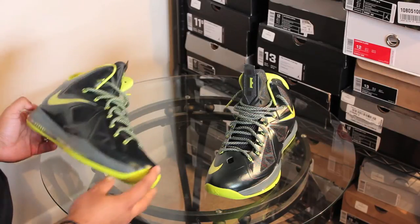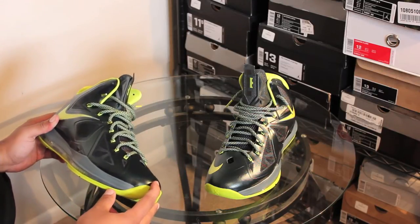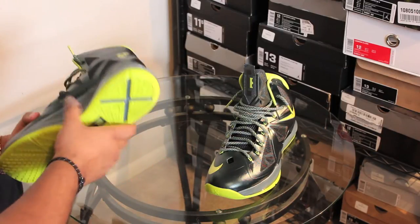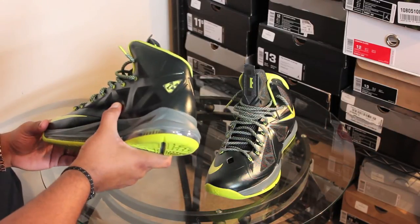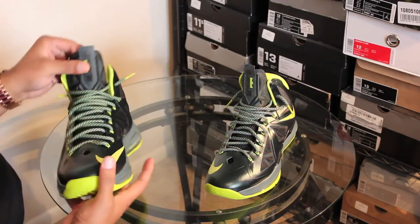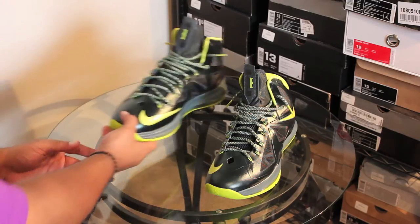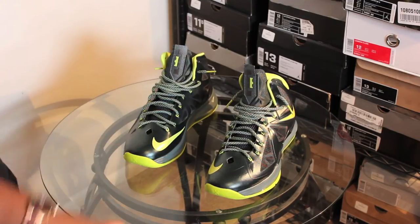Oh, that must be my phone ringing. Y'all just disregard that little buzzing in the back if y'all can hear that. But anyways, I'm going to do these on-feet. Yeah, man, these are what's up. Peace. Thanks once again.